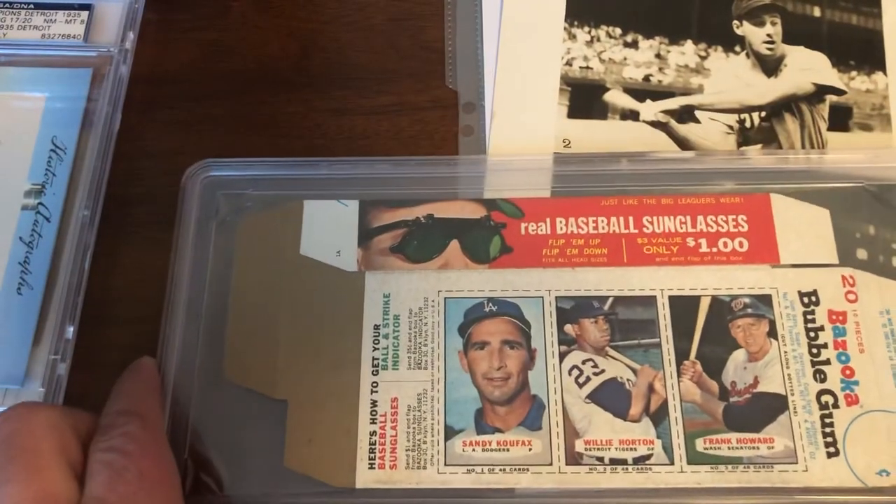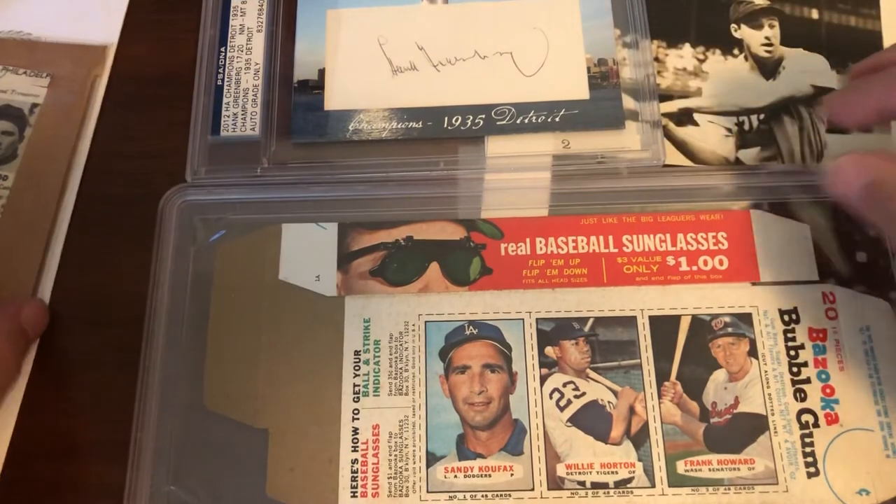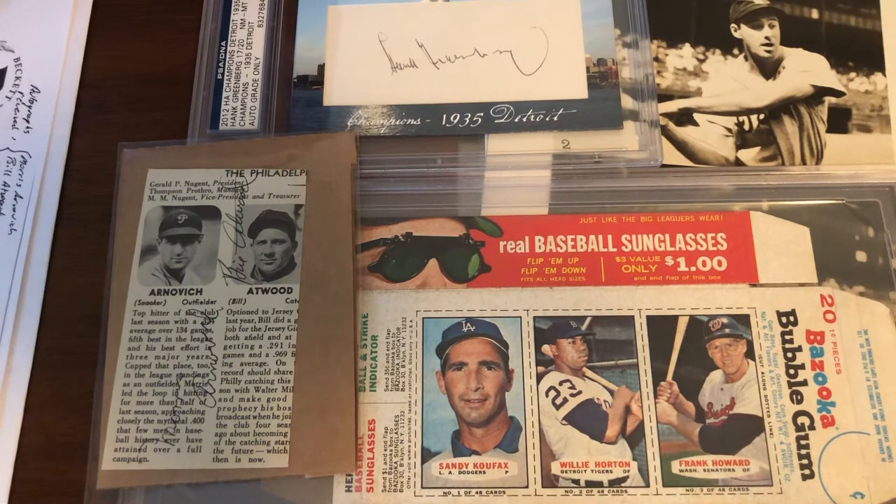To continue the recap: the 1966 Bazooka, the 2012 Hank Greenberg cut, and a very nice Arnovich signature. A pretty full bag of larger items added to the PC, hitting at least three of the primaries in the collection. Really happy to add unique and vintage items — it's always nice to have ink whenever I can get it.